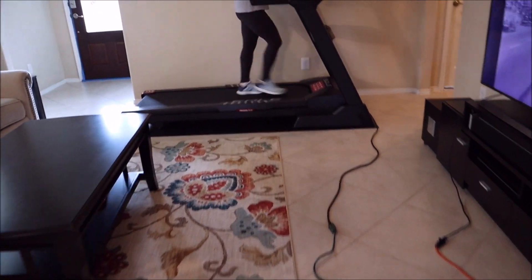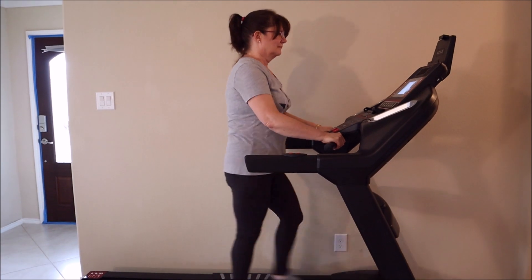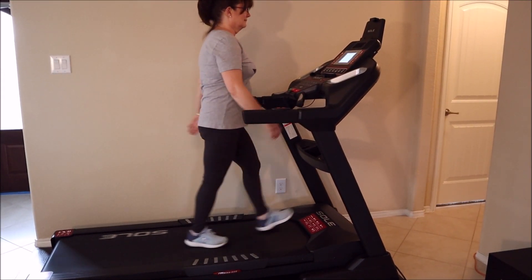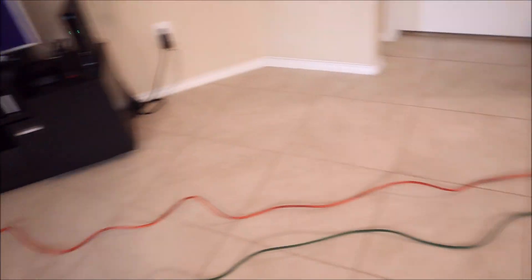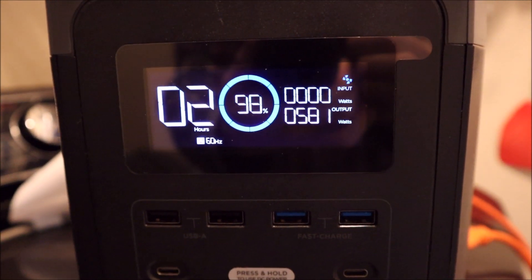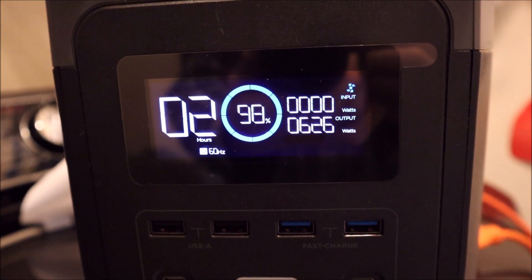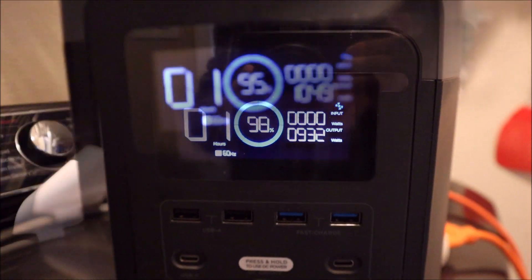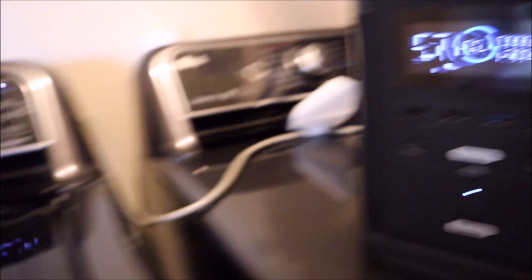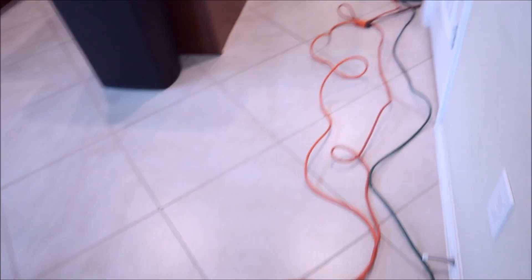My wife's just doing a warm-up here — pretty soon she's going to incline the treadmill to cause more of a load. Checking back in: the treadmill is running, the refrigerator's on, the washer is going. I saw 600, then 800, then about 1,000 watts. Checking back in again — 1,300 watts, so the washer is still running and the refrigerator is still going.